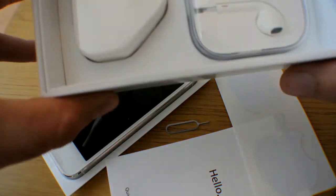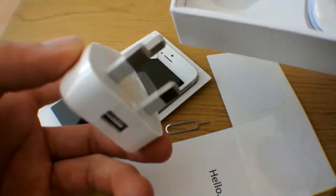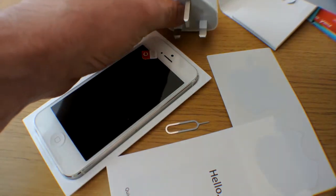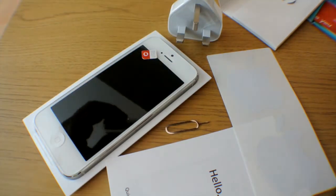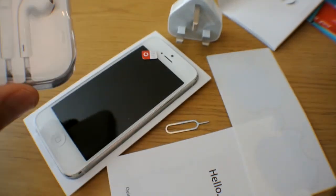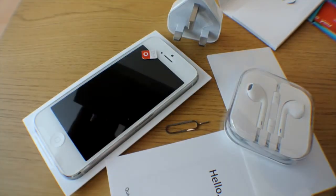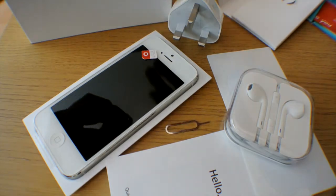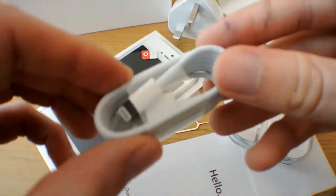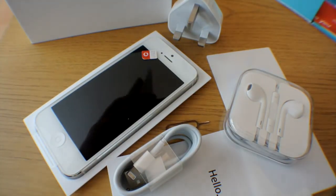Now in the box, underneath that, you get your plug for the UK. And then you get your headphones, which are the new ones which have just been created. And last but by no means least in the box, you get your new lightning USB cable.